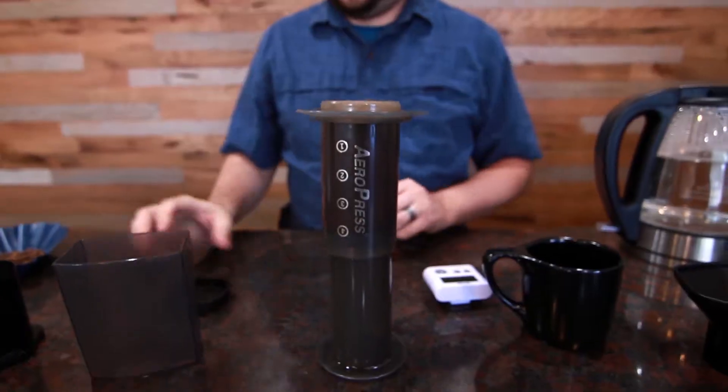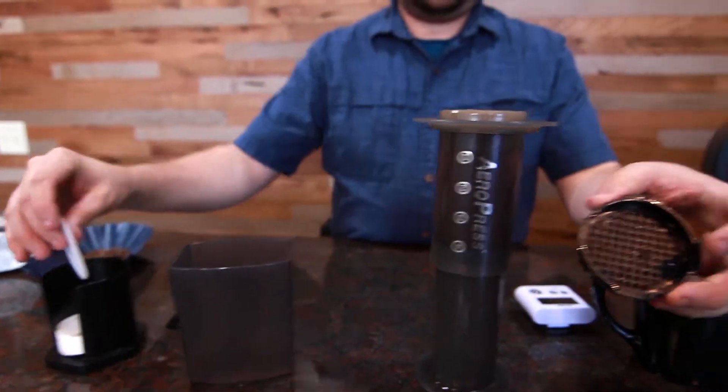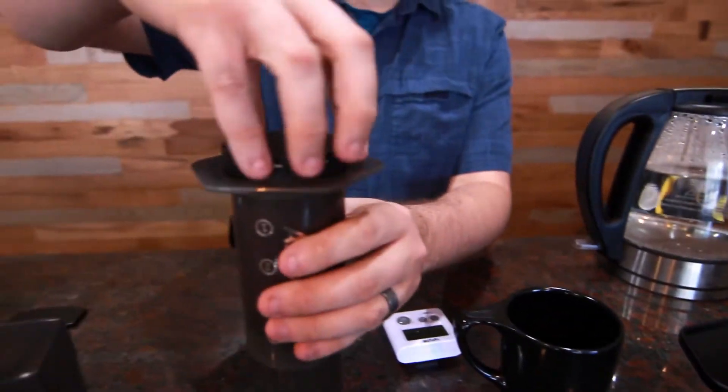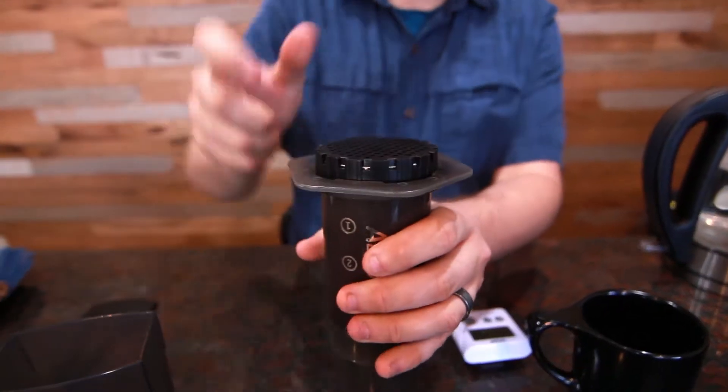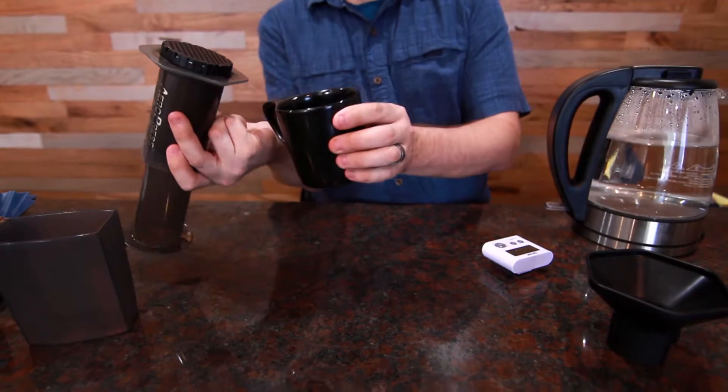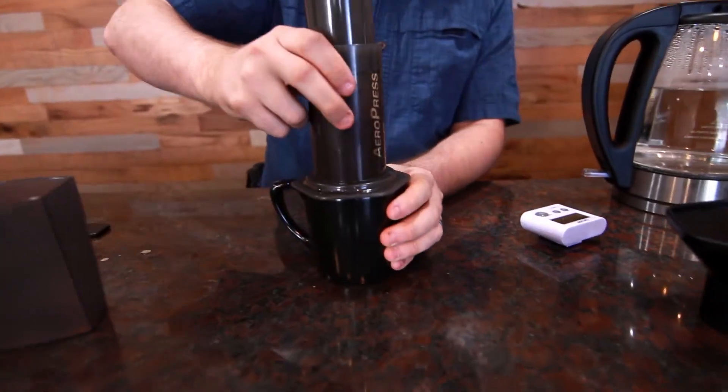You're going to take your filter basket, drop your filter in, and pop that on top. Then you're going to take your Aeropress and flip it over on top of your mug and start pressing.